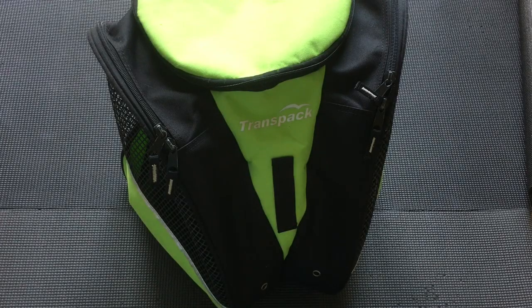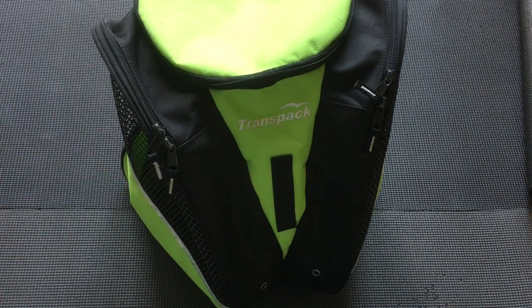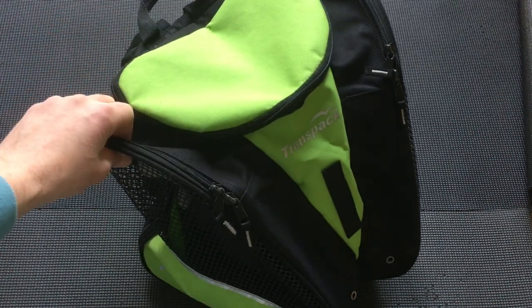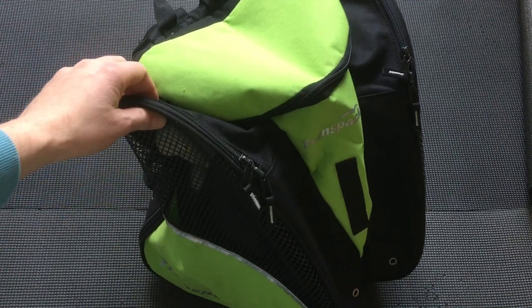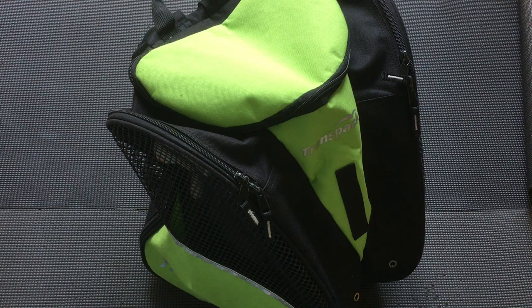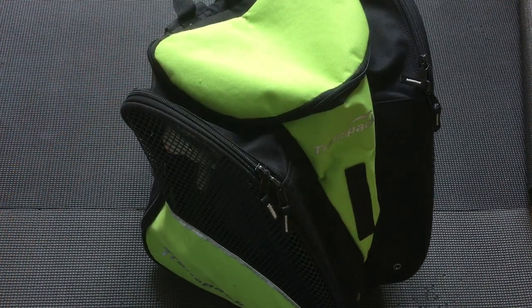Hello and welcome to Ice Twizzle. Today I'm doing a review on this, the TransPak. It's a brilliant figure skate carrying bag. I think these were actually originally possibly designed for ski boots, but they fit a set of ice skates absolutely fine.